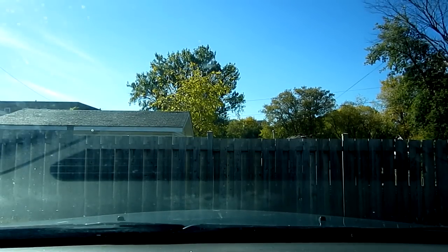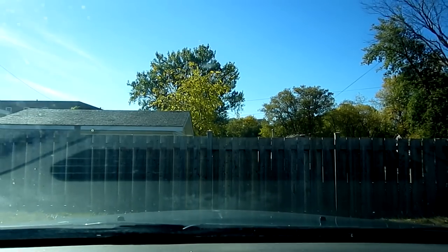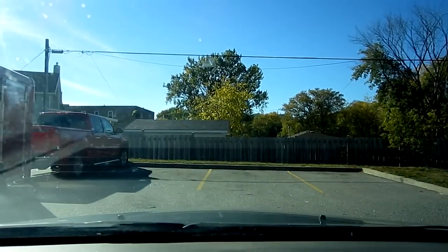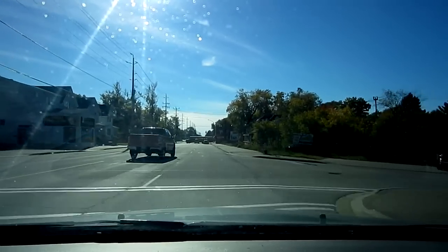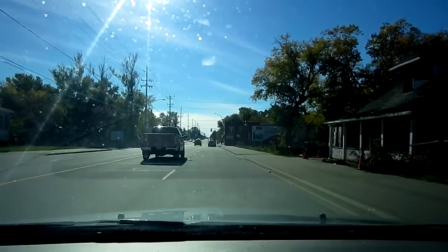Okay, we got our Subway. Let's get the frig out of here. Holy shit, that was not easy — I almost ran over a guy with a cooler. Pretty insane.